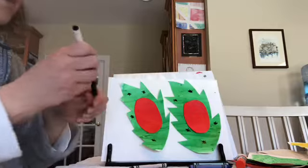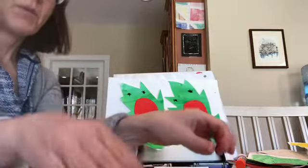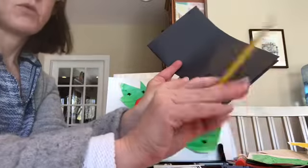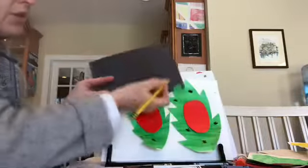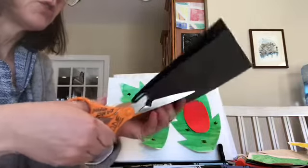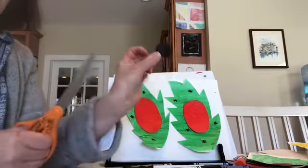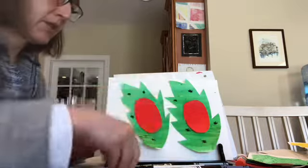Now we have to give the ladybugs a head. I already did my little heads so you can see them. What you do is take a piece of black paper, fold it in half, and use a regular pencil, white pencil, or white crayon. All you do is make an arch, then cut it out. Because it's on the fold, you get two heads that are exactly the same size. Cut down the fold and you have your two heads.